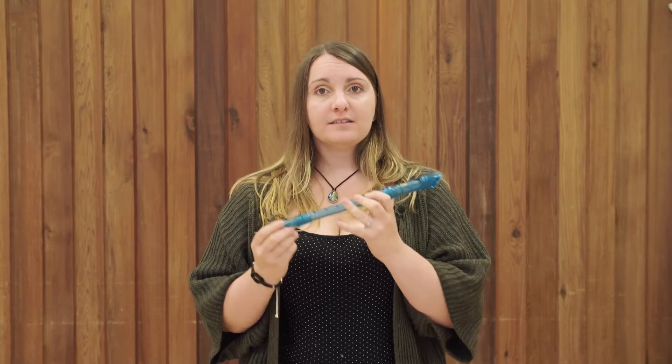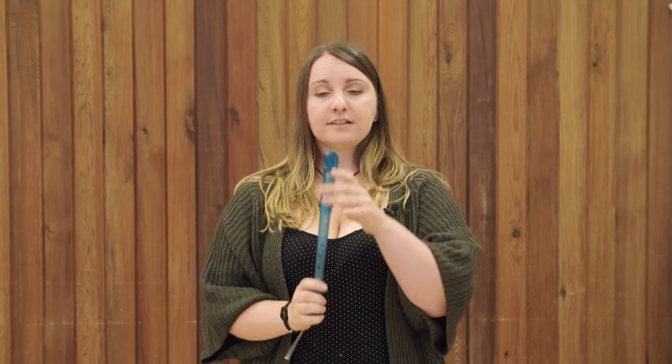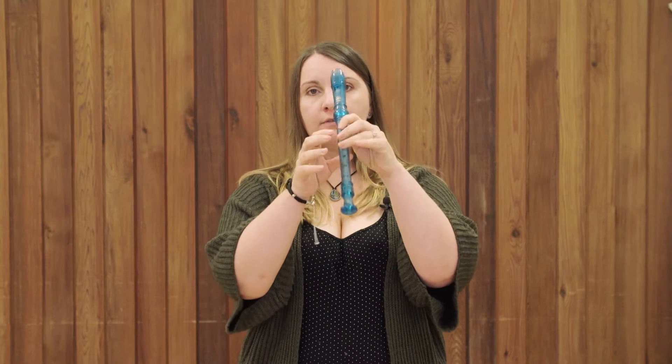First of all, I'm going to show you the recorder, something you've all played in primary school. Most of you will have had at least a little bit of a try at this in primary school. It's the leader of the Woodwind family. All of our instruments are related to it in some way. Every single one we have to blow down and move our fingers to change the pitch of the note. So as you see the other instruments, you might be able to see some connections as to how you used to play the recorder.